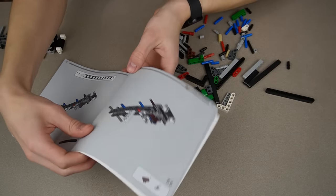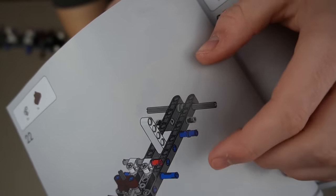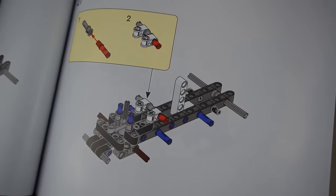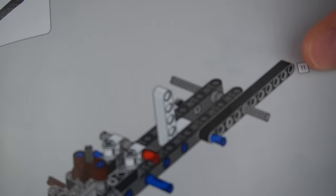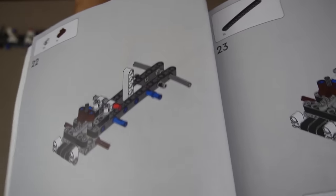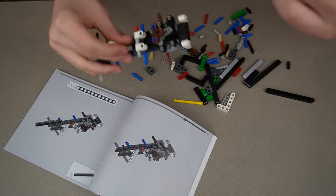I found an error in the instructions. Right here you can see that notch in that peg is facing out, and it's supposed to look like this — the notch should be inward. But for some reason it's outward on this page, and then on the next page it just goes right back to normal. Because if you put it with the notch like that, this step won't even work. They must have just messed up on that one page.